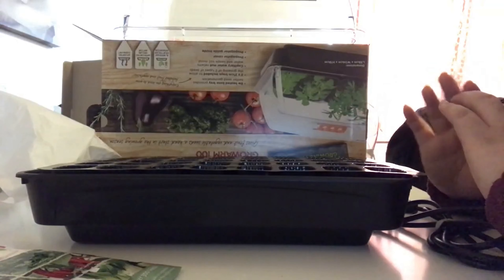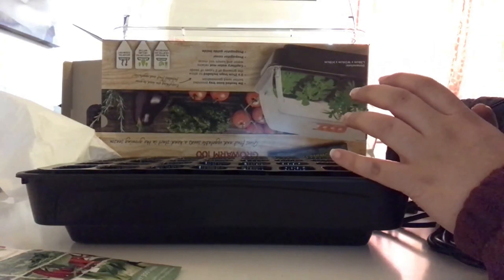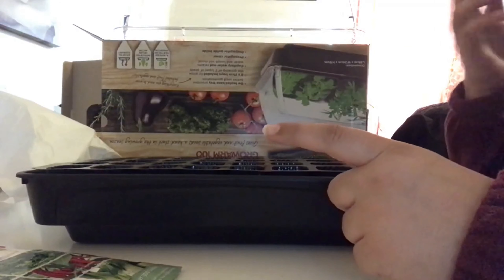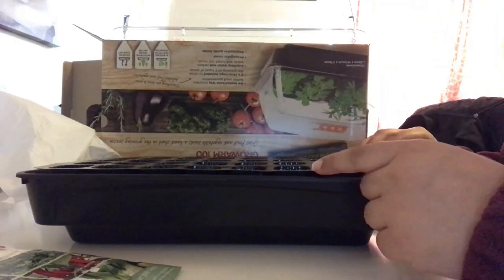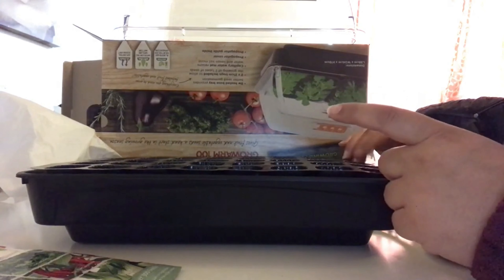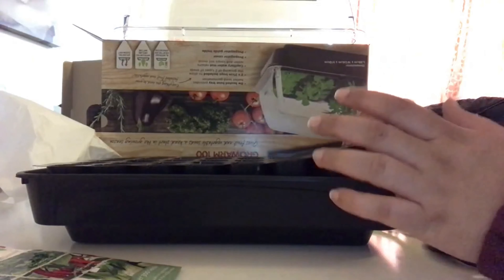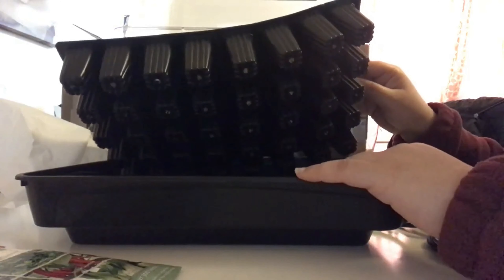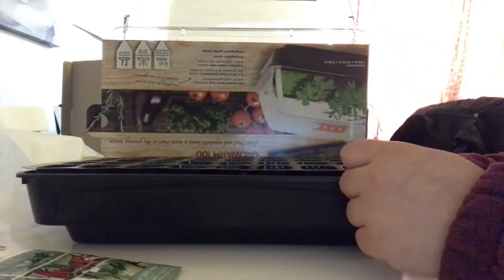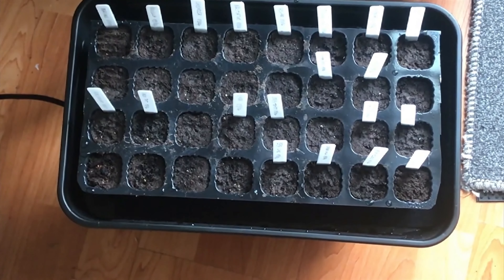The aphids have made my pak choy go to seed, and in very close proximity there's the spinach — you'll be able to see this in my balcony tour video. The spinach is quite close to the aphid-affected pak choy, yet it's untouched. Anyway, I'm going to fill this tray up and plant whatever I need to plant — everyone knows how to sow seeds. Then I'll add water and see what happens over the next few days. I've planted all the seeds and hopefully they will sprout thanks to the heating element.